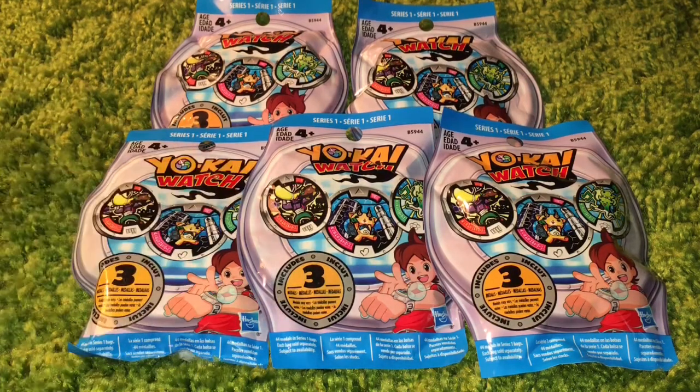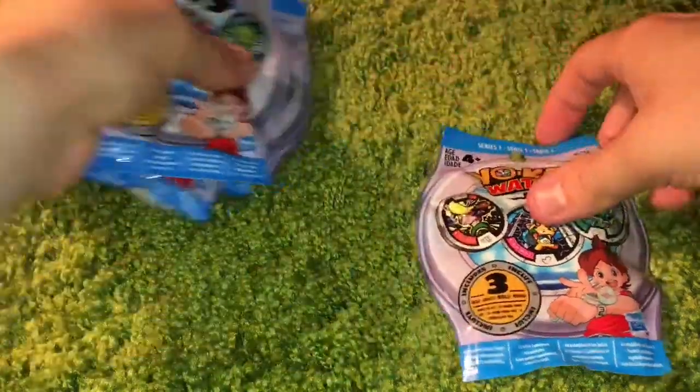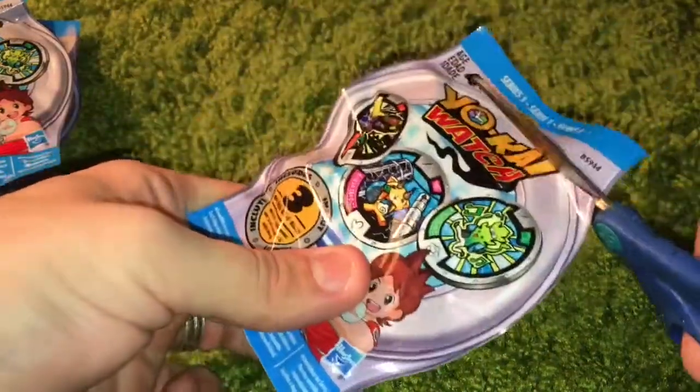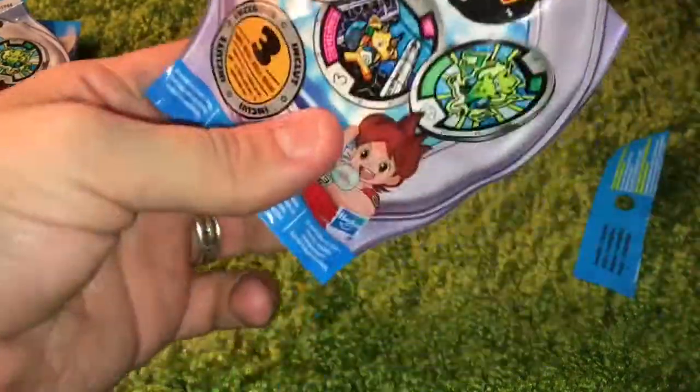So I'm going to start, and this time I actually have scissors ready right now. Let's move these out of the way and start cutting open these really nicely packaged metal bags.